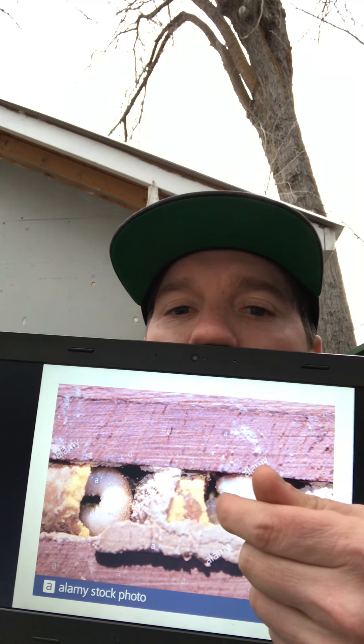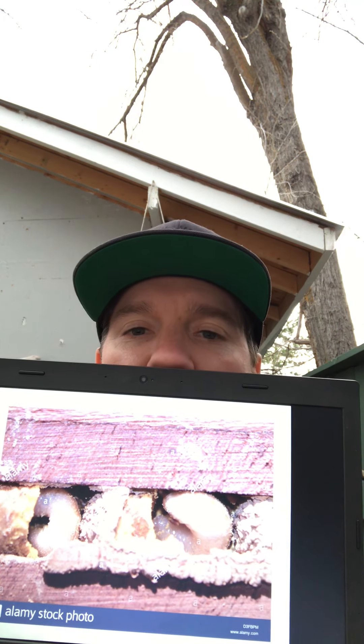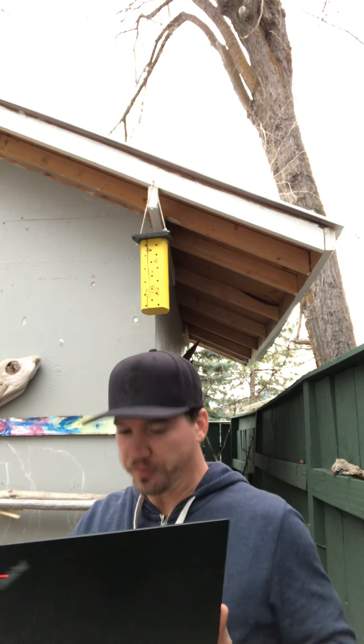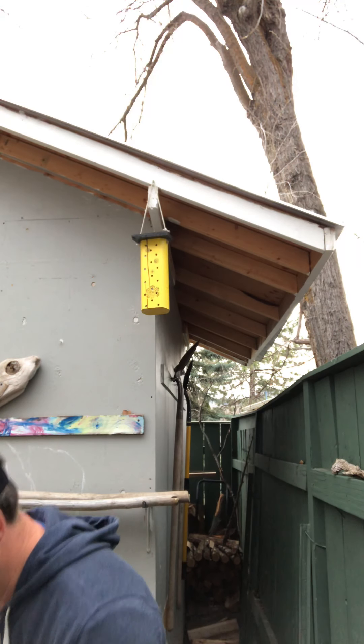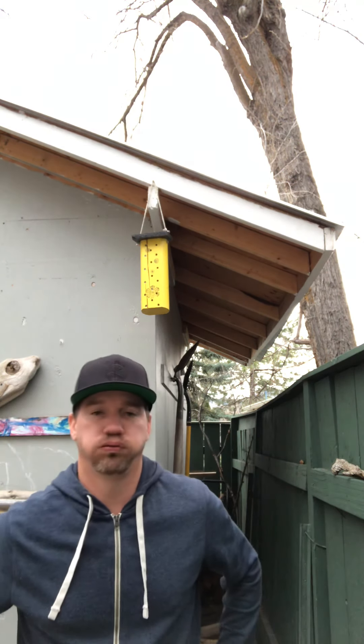They put the pollen ball in there — there it is, a pollen ball — then they lay their egg, and the larva will eat the pollen ball for energy. Then it turns into a cocoon and overwinters there, before emerging in April to May. So these guys are going to be out pretty soon, buzzing around. They're one of the very first types of pollinators to emerge.